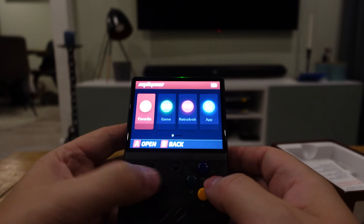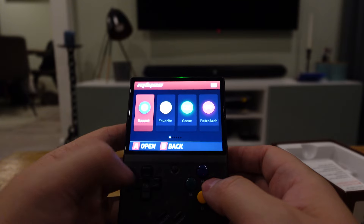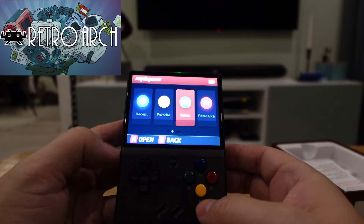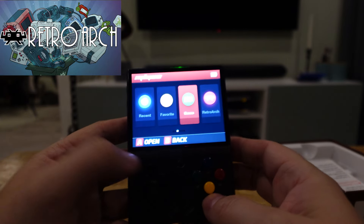All in all it works really snappily — it just works, it's great, it's fun. You can have favorites. It's based on RetroArch, which is kind of a well-known software.